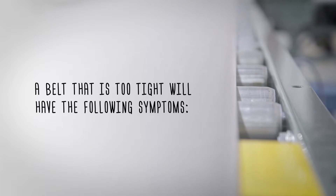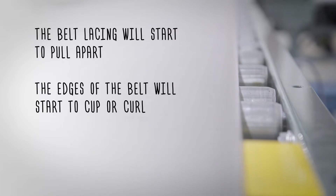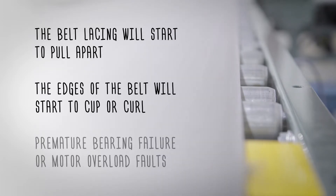A belt that is too tight will have the following symptoms: belt lacing will start to pull apart, the edges of the belt will start to cup or curl, and there may be premature bearing failure or motor overload faults.